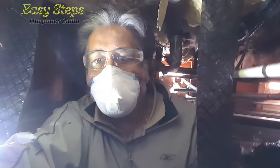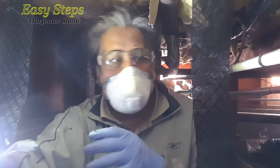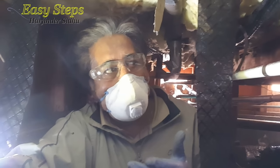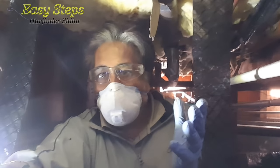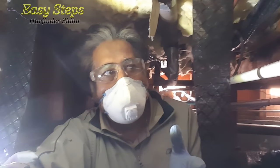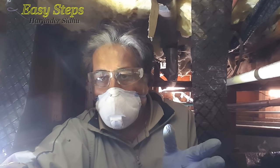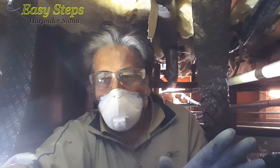I found out during inspection that all the insulation under the house has been installed upside down. Now, if I have to get somebody from outside to fix it, it can cost me three to five thousand dollars. But if you know what to do with a simple DIY process, it's just your labor.